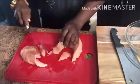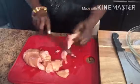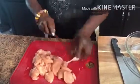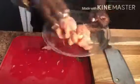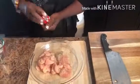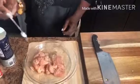Cut two chicken breasts into small pieces. Add about half a teaspoon of black pepper, half a teaspoon of white pepper, then a total of one teaspoon of salt.